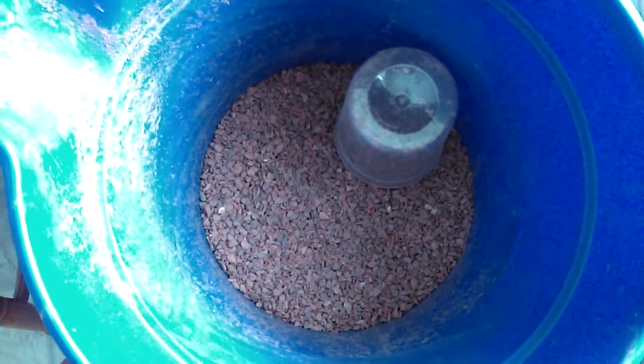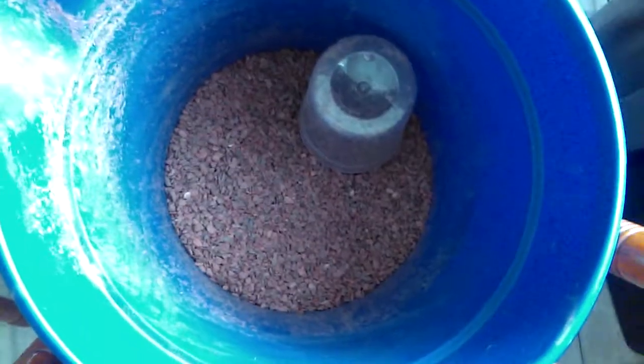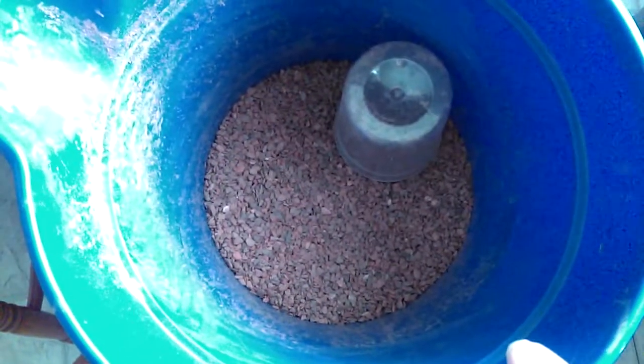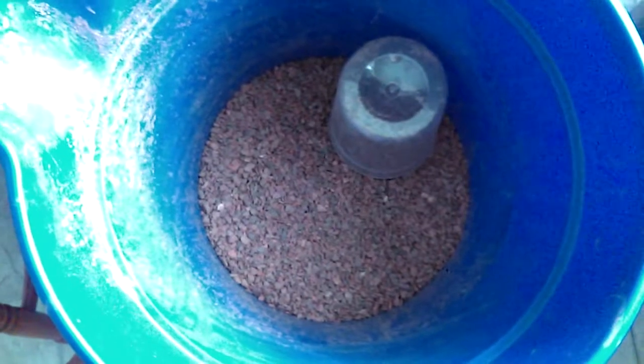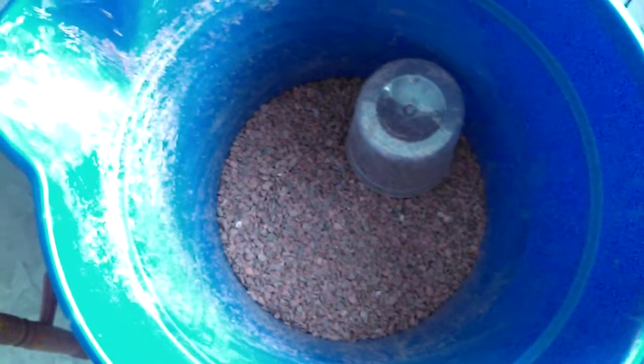It's about 50 something dollars, not just for the fluorite itself. I think one bag is about 16 bucks. I can never tell the exact price because our taxes here are crazy.